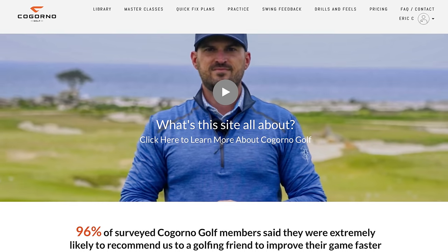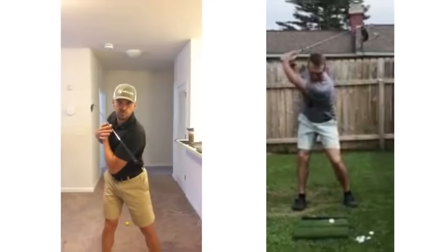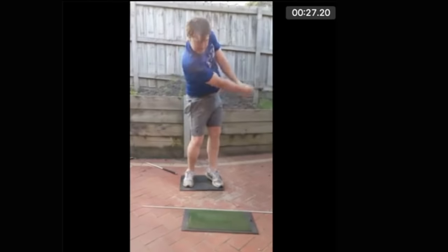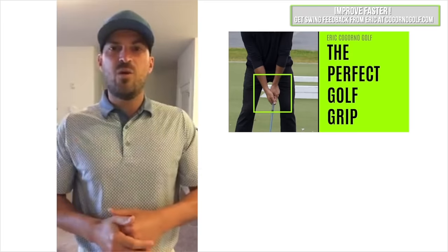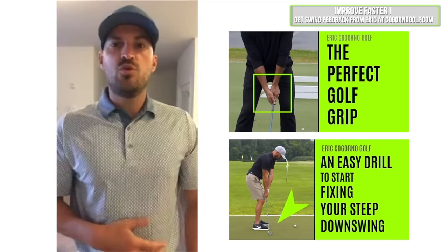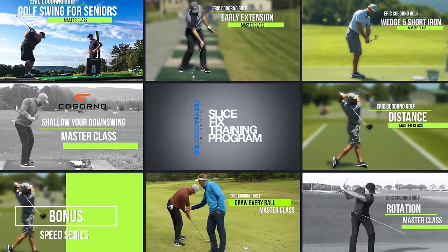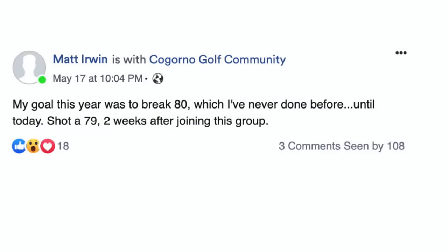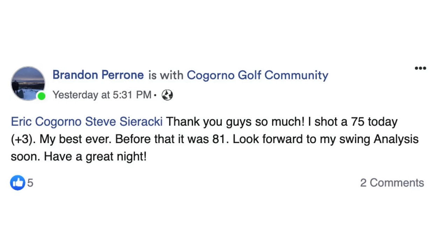We built CagornoGolf.com to remove the barrier between you and I so I could coach you wherever you are in the world. You could send me your swing videos. I can help you identify priorities, build a specific practice plan, and give you access to everything we have, including all of our master classes and specific practice routines. It's really effective regardless of your goal — break 100, break 80, fix your slice. Whatever it is, we'd love to see you there at CagornoGolf.com. We'll put a link in the description down below.